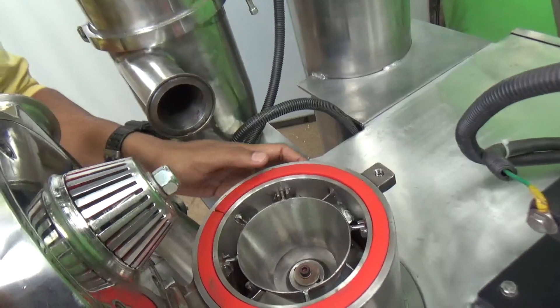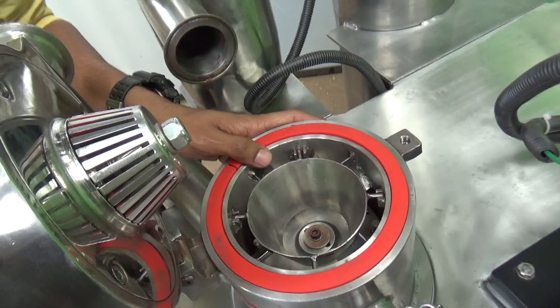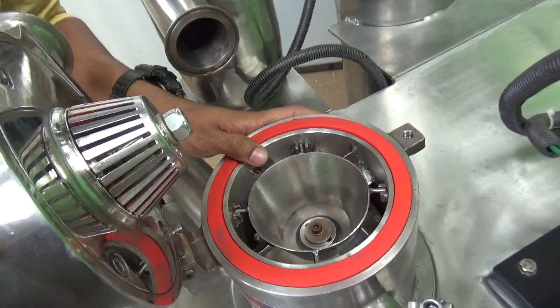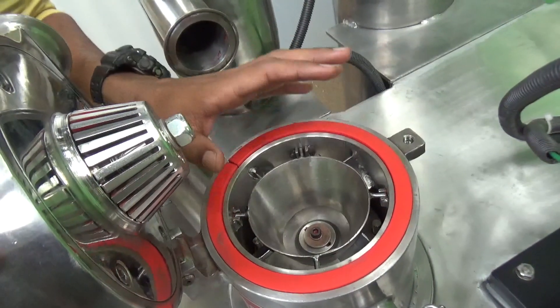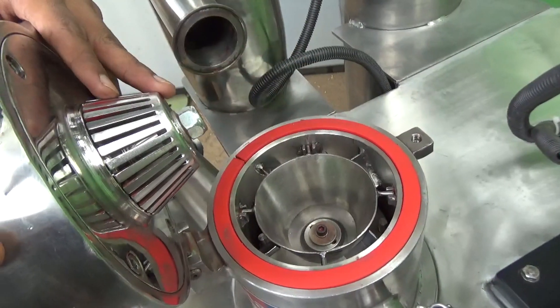This main mill consists of hammers mounted over a disc. The disc can be rotated up to 22,000 RPM. Once the material is ground on these hammers and on this disc, the material is transferred to the classifier.